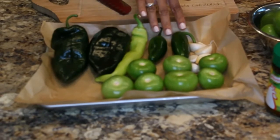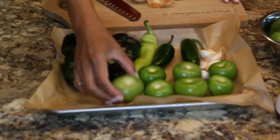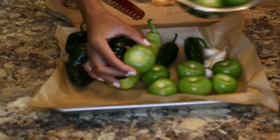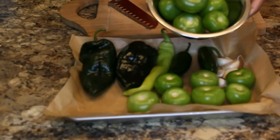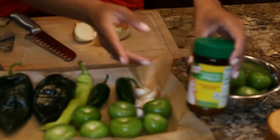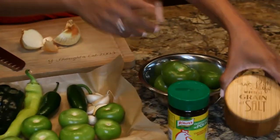So what we have here is two poblano peppers and one Anaheim pepper. I'm going to use two jalapeños, about seven cloves of garlic, and these beautiful things right here are tomatillos. Tomatillos look like a tomato but are not — they're actually part of the berry family. We're going to use a medium onion, and then you have your choice for seasoning: either Knorr chicken bouillon or kosher salt.